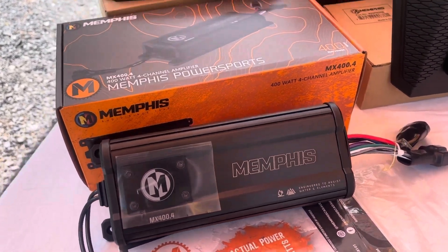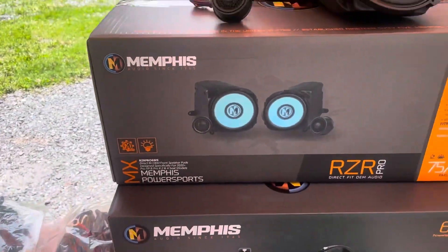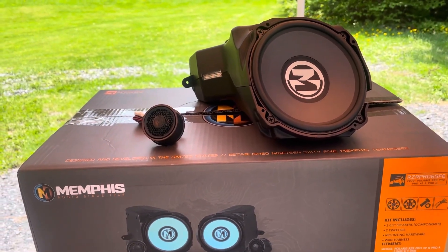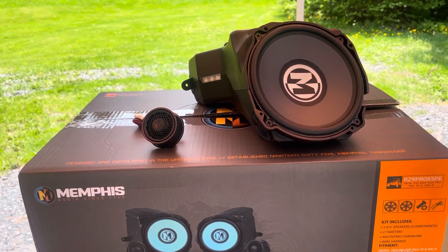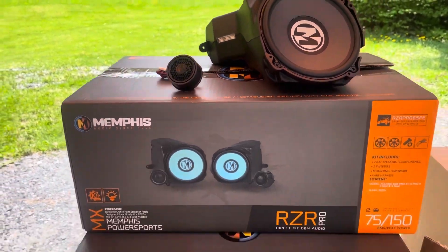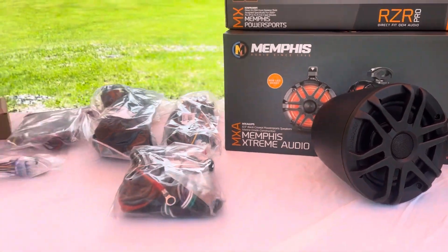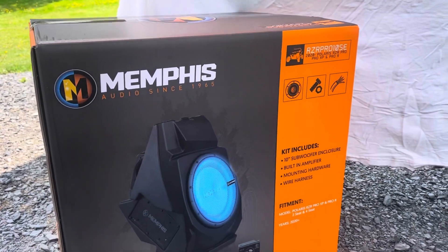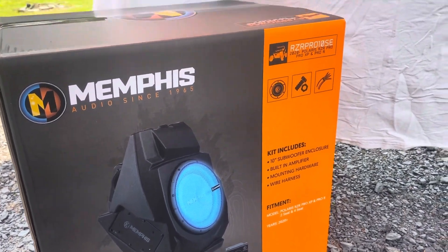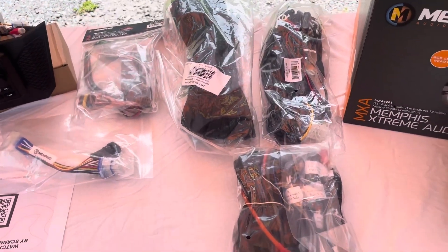The front speakers are a 65FE — these mount behind the factory grille and the tweeter mounts into the A-pillar. They are RGB lit cones and have RGB lighting that fires down onto the floor panel as well. The rears are a 62PS, which are RGB lit as well. The sub is an RZR Pro 10SE, 350 watts RMS, 700 watts peak.